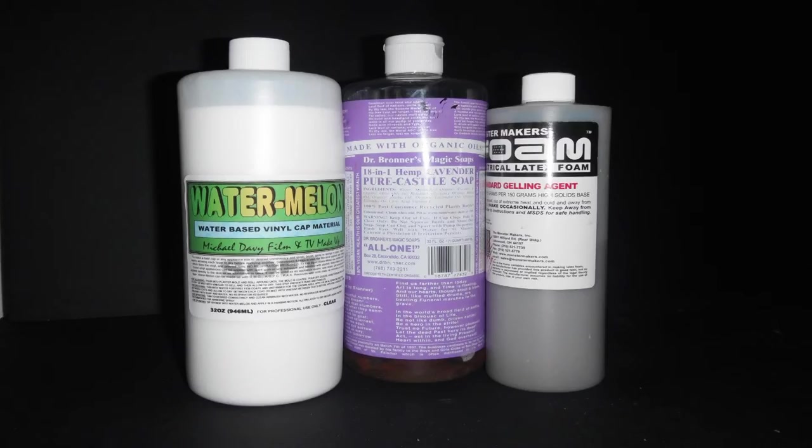The components we use to make foam watermelon are Watermelon Soft — you can also use Watermelon Regular — Dr. Bronner's Pure Castile Soap, and some have used foam latex foaming agent. We're using the lavender scent and I don't recommend the eucalyptus scent. And foam latex gelling agent, which is sodium silico fluoride. Be sure to wash your hands when finished using sodium silico fluoride. We're using Monster Maker's brand, but any brand will do.